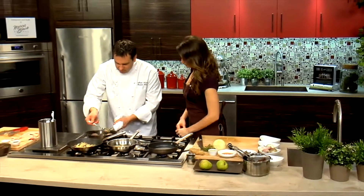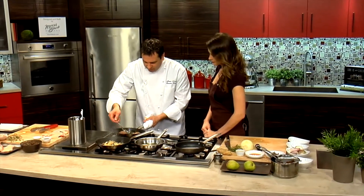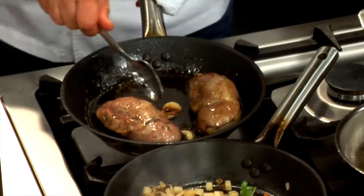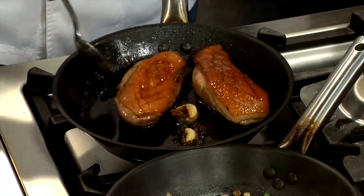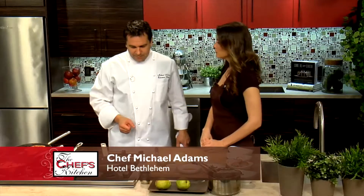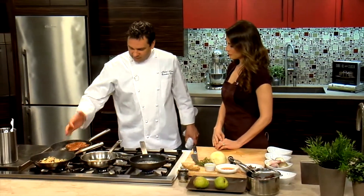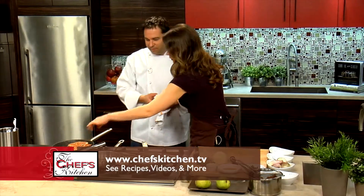I think we're done with the duck — this is going to be a really nice medium rare. Let's turn that over. Look at that skin — it's gorgeous. We're just going to leave that sit another minute. I love that technique of not flipping the duck. Yeah, it keeps it crispy — you can feel it's going to be nice and crispy.